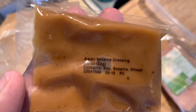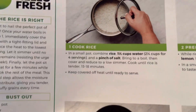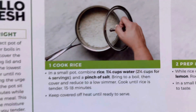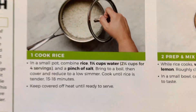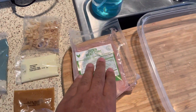It's gonna be a quick one today, guys. This is some Asian sesame dressing, and this is some Thai sweet chili sauce. All right, let's get it. It wants us to get the rice together. So what I did was I got the water on — this is two cups of water. For four servings, that should take care of the rice.